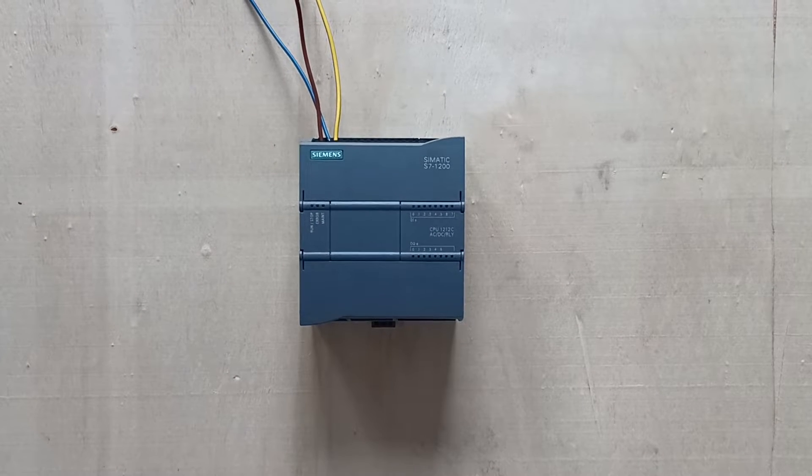When we first apply power to the PLC, the three lamps on the PLC will be flashing. When the lamps stop flashing and the run/stop lamp is glowing, we know the PLC is ready.